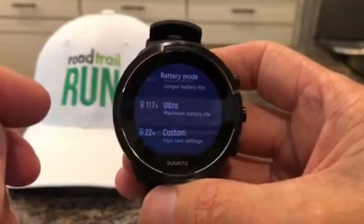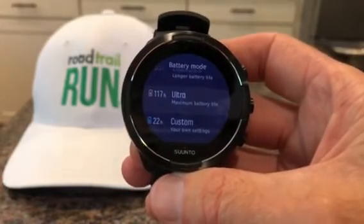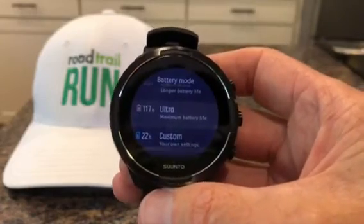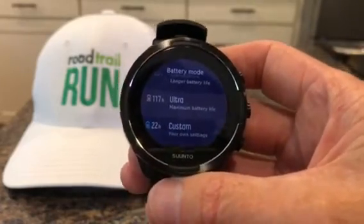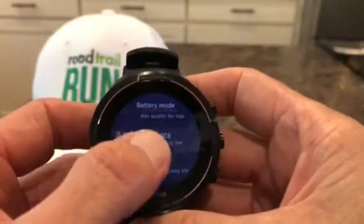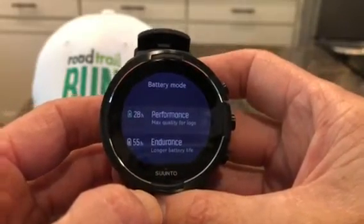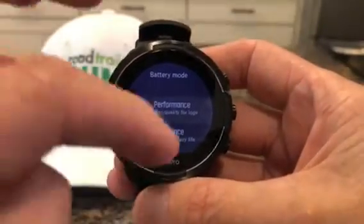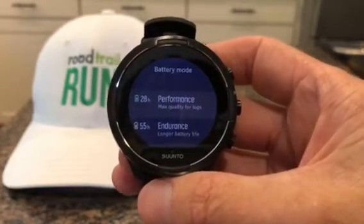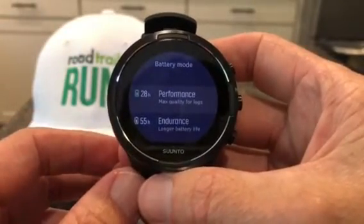If you select ultra mode, as I said, the battery life on this watch right now — I've used about 15%, so the battery is at 85% — it's predicting 117 hours in ultra, 55 hours in endurance, and 28 hours at the highest quality performance level. A lot of it depends on the settings you select: heart rate on or off, the screen, how bright the backlight is.